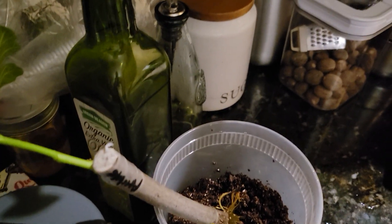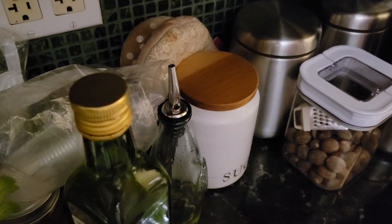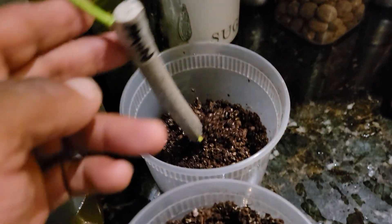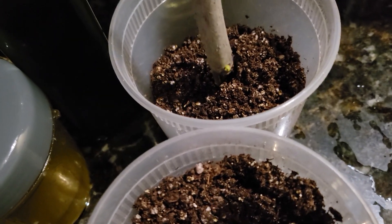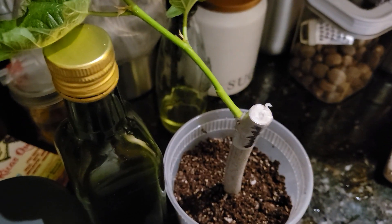It moved a little bit, but anyway I put a little bit of fertilizer there. I'm putting the soil here.